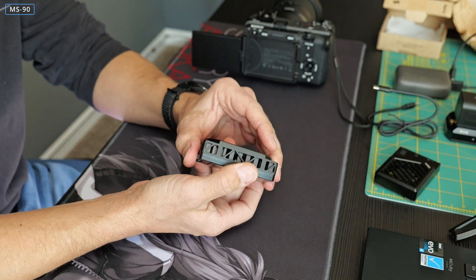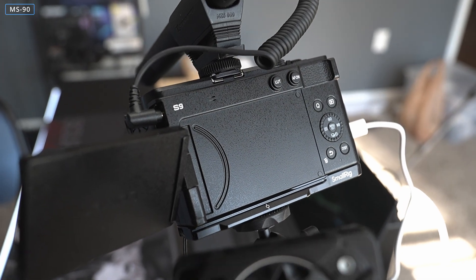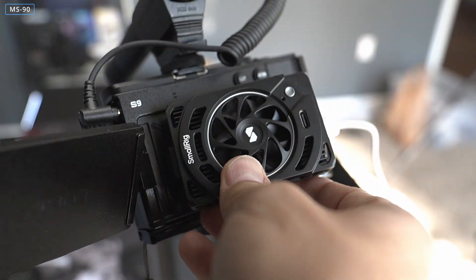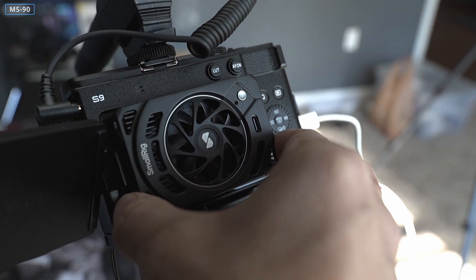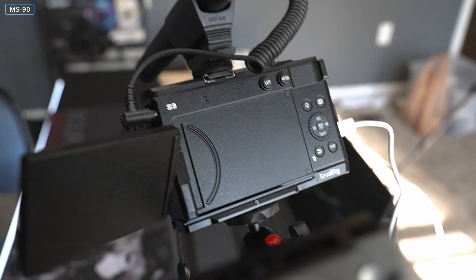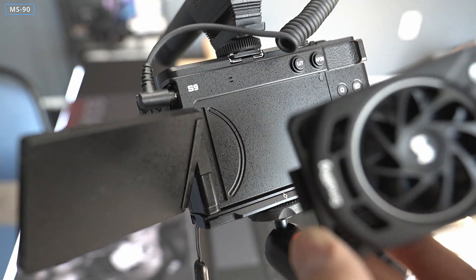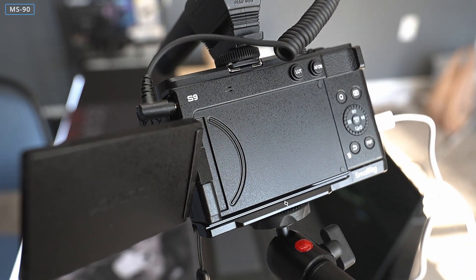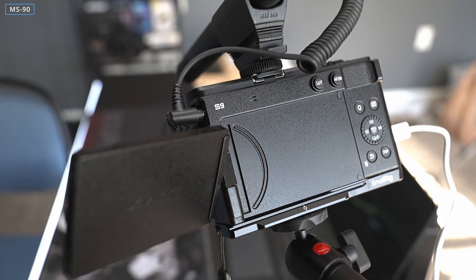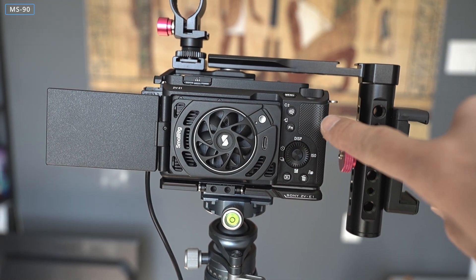This is a Sony-specific device — will it fit anything else? I can try it on the Lumix, but it won't really work because the Lumix doesn't have a pocket on the backside. Although it might go into the hinge recess, there's nothing on the opposite side to sit against, which is why it's Sony-specific. Small Rig does sell a different design meant for other cameras — not just Sony — and I could probably test that on this camera too.